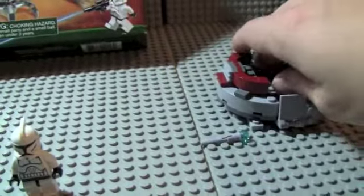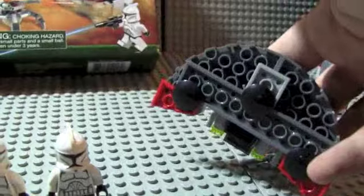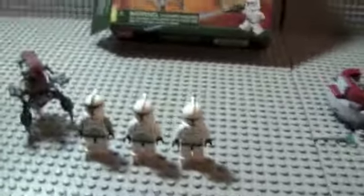It's supposed to be a command center, I think, because it doesn't have any of those smooth tiles on the bottom, like the Old Republic Battle Pack speeder thing has — which I'm very disappointed in. Not the figures though; the figures are amazing. So that's the set.